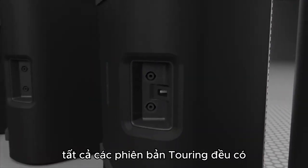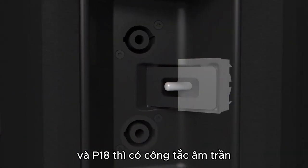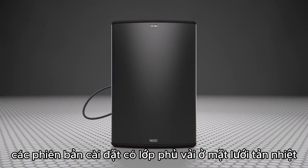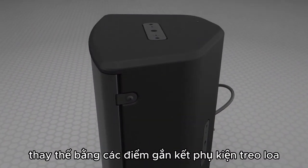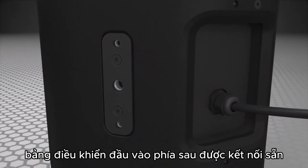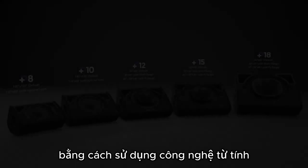All touring models feature Speakon connectivity on the rear panel, but the P-12, P-15, and P-18 also feature a recessed switch to change the cabinet from active to passive. The installation versions feature a cloth-covered grille affixed by two discrete screws. While the handles are removed, the universal rigging points on the sides and bottom of the cabinet remain. The rear input panel has a gland with a two-core cable for audio input to ensure IP54 protection.